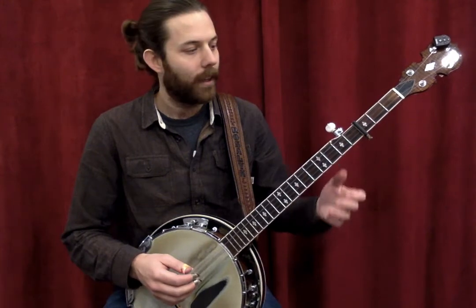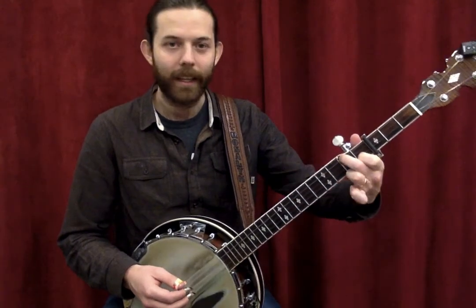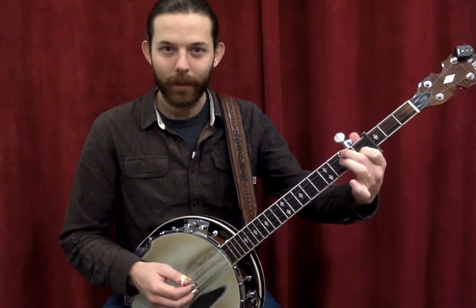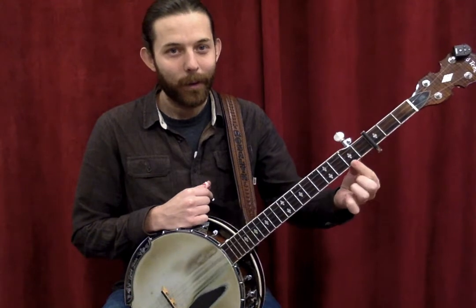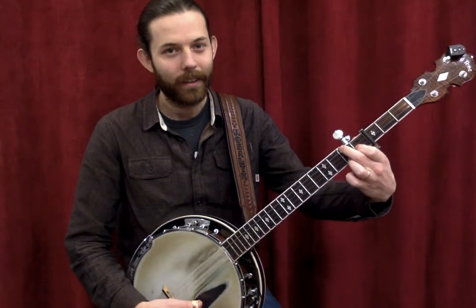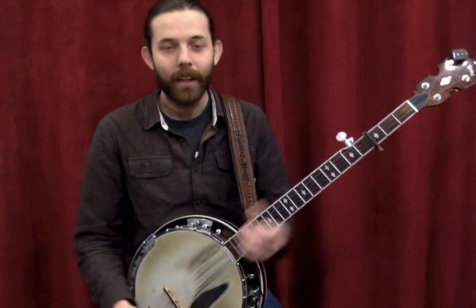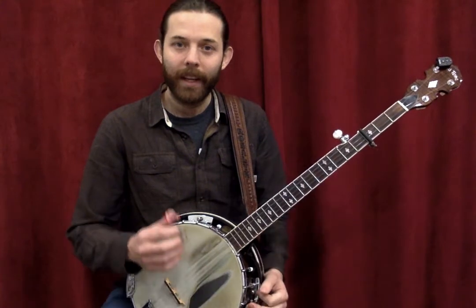For a C chord, you wouldn't play a full C chord — you'd play the bottom half. Exclude the A string and the E string, then add two frets to the first string. That's your C chord, your D chord, and so on and so forth.